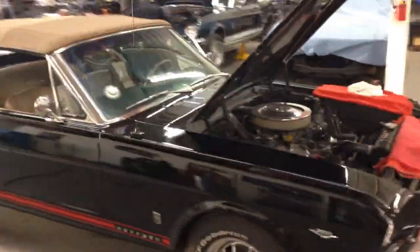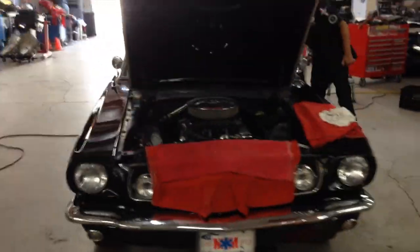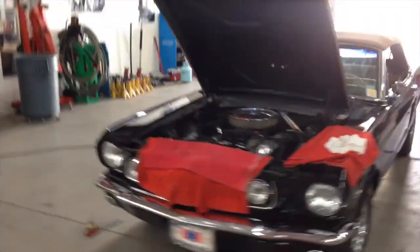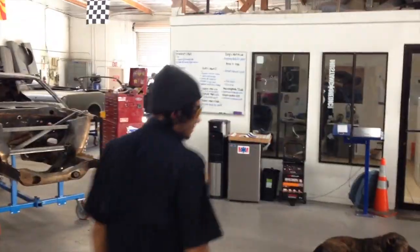I do not want any more new issues on this car. Some cars get to a point where you're like, all right, let's just get her out. We don't want to keep buying new issues.